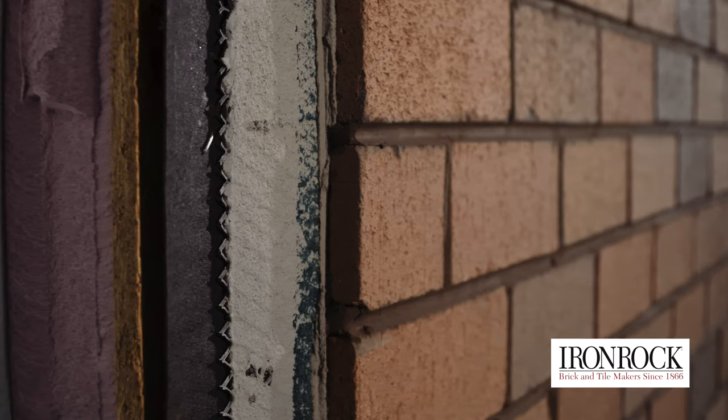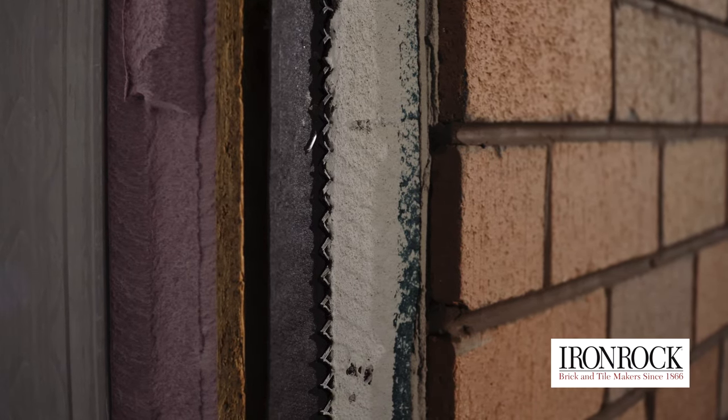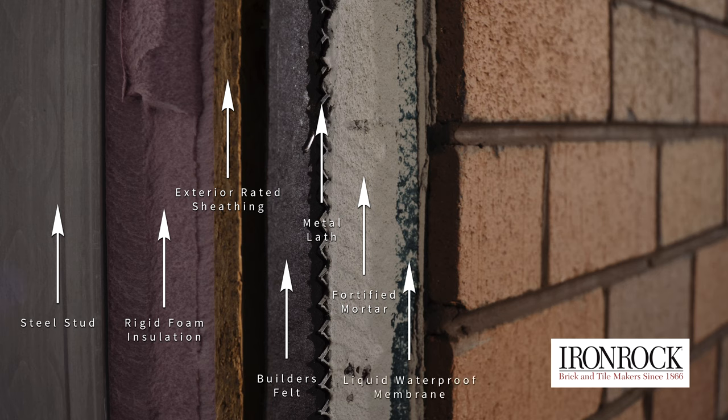Our video will show all sections of the wall assembly with emphasis on installation of the facade. As you can see, the wall includes steel studs, rigid foam board insulation, exterior rated sheathing, builder felt, metal lath, a fortified mortar scratch coat, liquid waterproof membrane, exterior grade mortar, thin brick and grout.